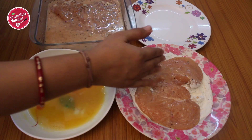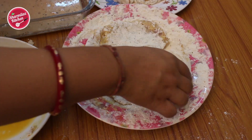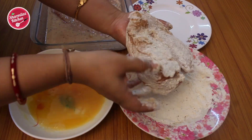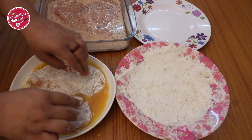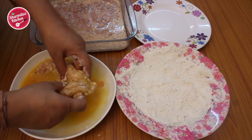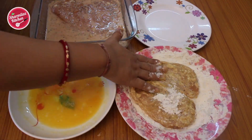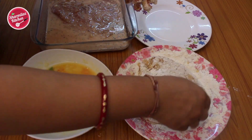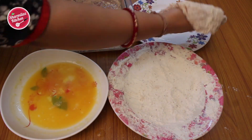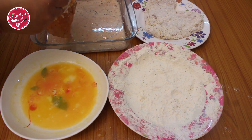First put the fillet in the flour mix and coat both sides very well. Shake off excess flour, then dip in the egg, and again put it in the flour and coat well. Make sure both sides are completely covered with the flour mixture. Repeat the same process for the other chicken fillet.